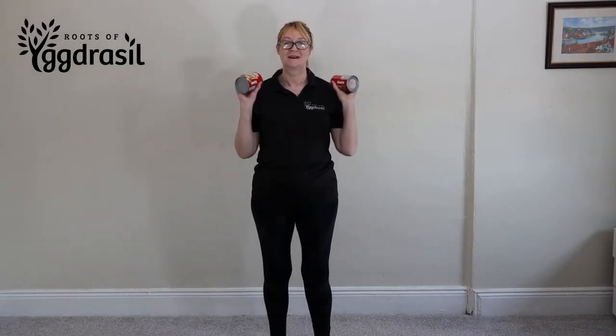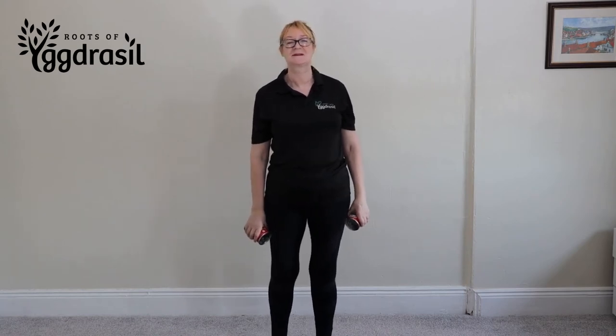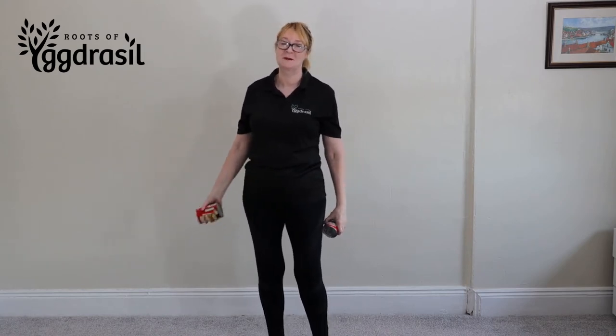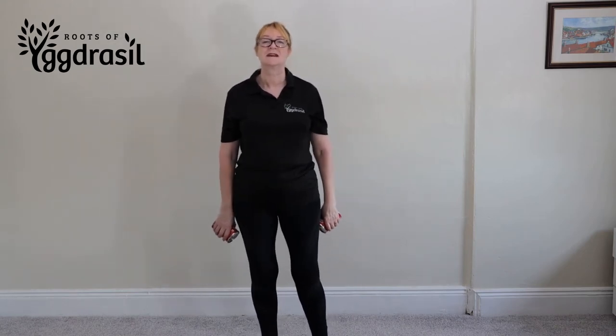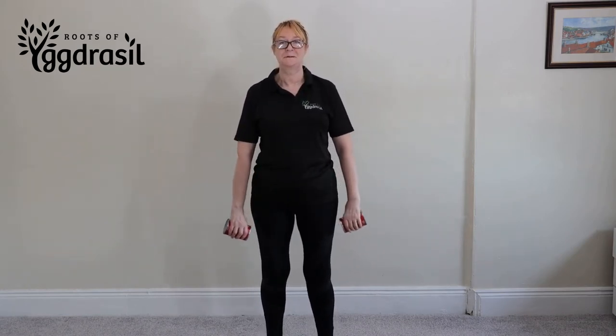Today we're back with a single arm water bottle front raise - or soup tin - because well, dumbbells cost some money so we're using disposable water bottles. We don't use the cheap plastic ones which is what they normally recommend. Stand holding a water bottle in each hand with an overhand grip, with them over your thighs.